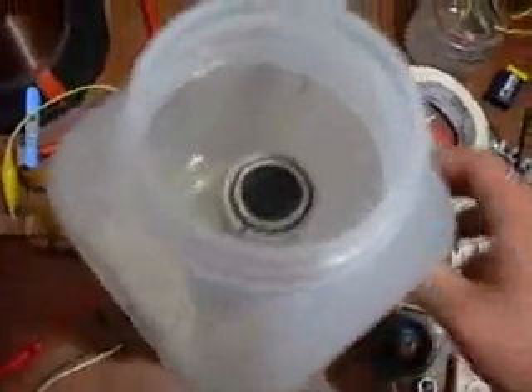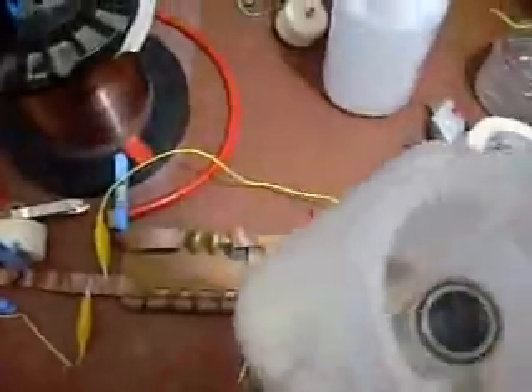There you go — no gas, no gas whatsoever on the Stanley Meyer style tube-in-tube cell. Right, put that out of the way.